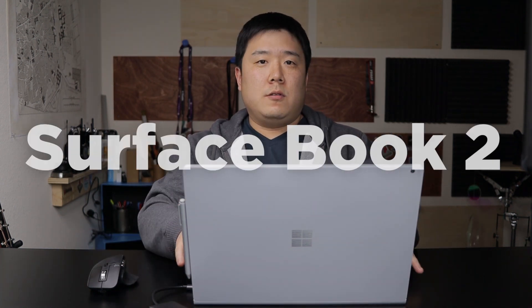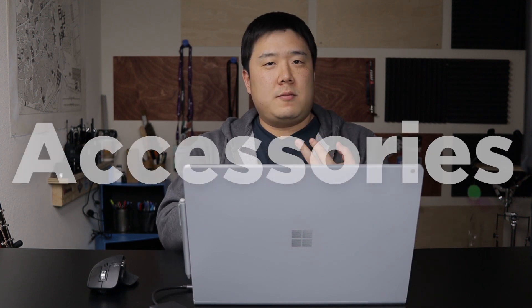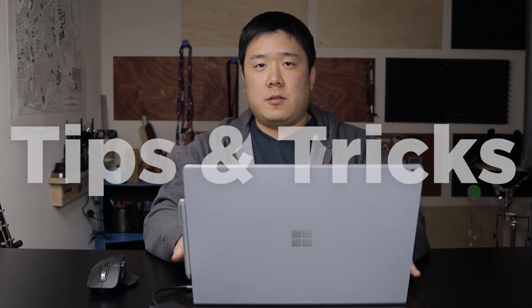It's Joseph here. Today we are doing an update on Surface Book 2. I have reviewed this laptop against an architectural workflow in a recent video. However, I wanted to do an update because there are a few things that I have said wrong about this laptop, especially the VR aspect of it. I also wanted to give you more information on accessories and tips and tricks about Surface Book 2 that is applicable for anyone using this laptop. Let's get going.